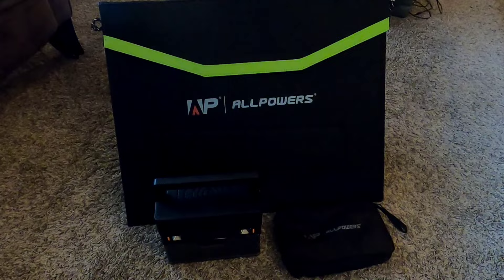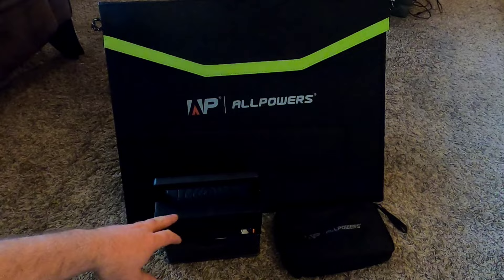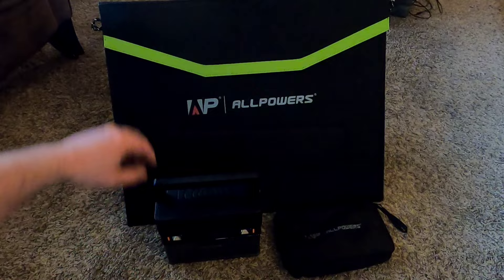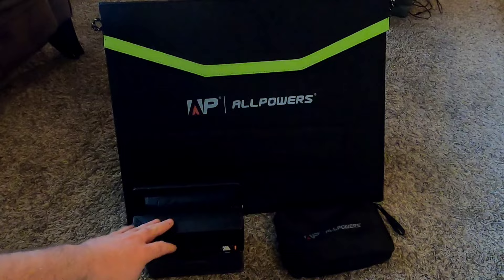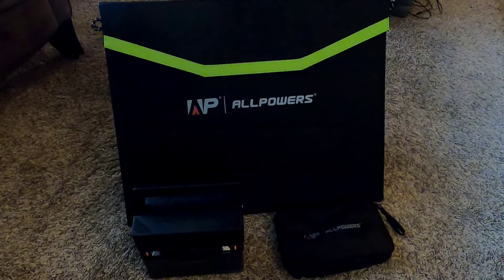My thinking as we walk through this video is I'll go through the different components and show their performance on all the different aspects. This is the solar panel, this is the solar generator, and this here is just a charging block for the solar generator so you can plug it into AC power — plug it into the wall.